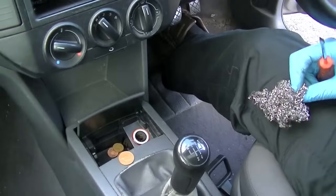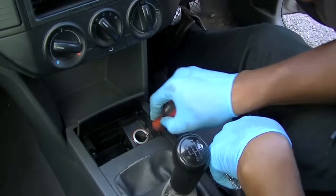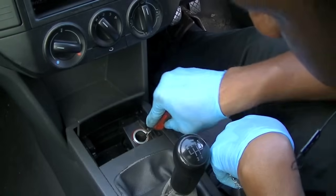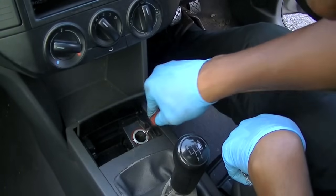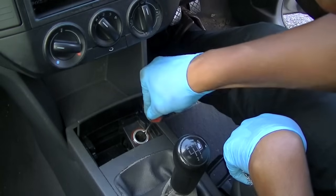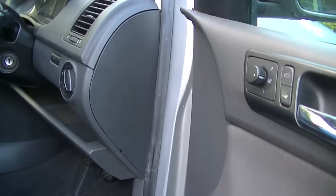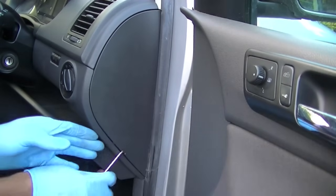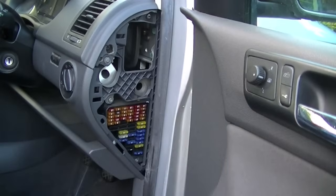Start by removing the change so this doesn't happen again — find somewhere else to put it. As you can see here, I'm giving it a little scrape because this one actually had some residue inside, and I think a drink may have spilled in it as well. Give it a little scrape and make sure the connectors are clean — just do your best.